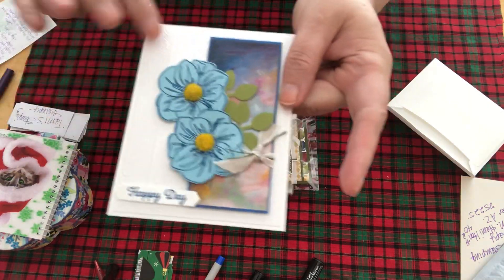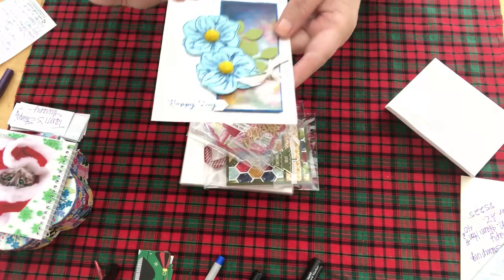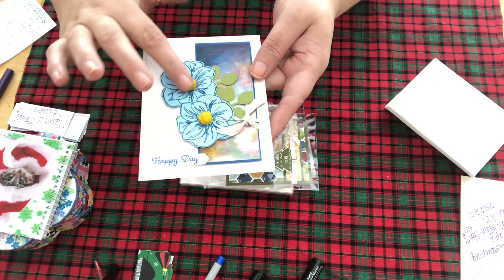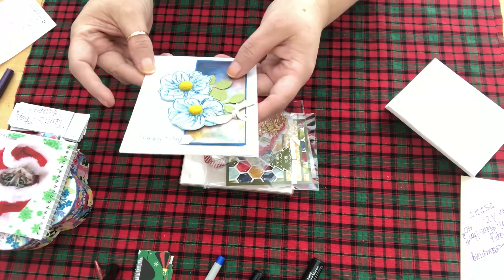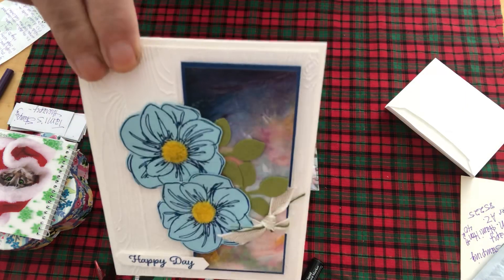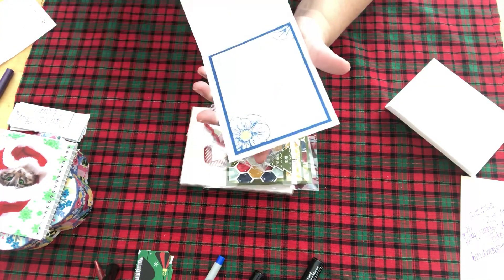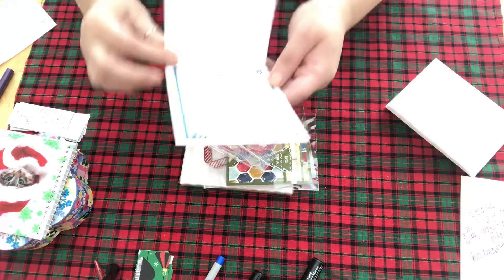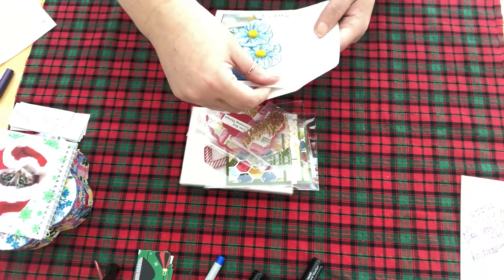Isn't that pretty! Look at all the layering — she has embossing that looks like wood here, and then she has done die cuts and stamping. This looks so realistic, that's amazing. This paper right here — look at the colors on that! It's so pretty. This is 'Happy Days' and then if you open it — wow, that's so nice and pretty. Thank you!